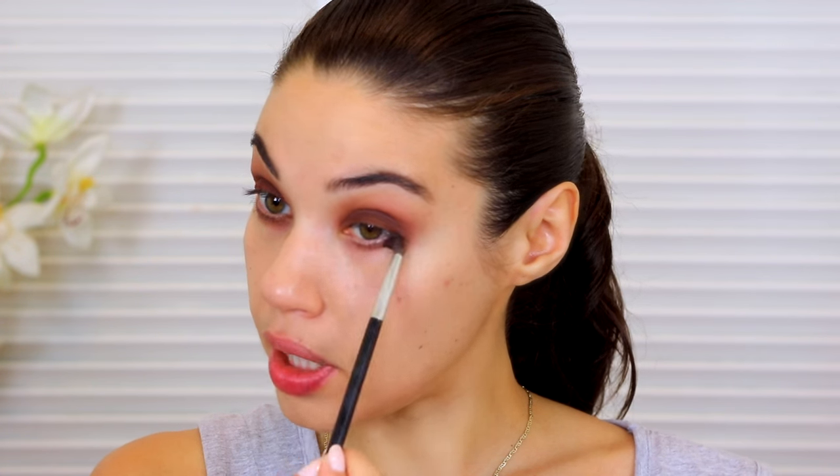Okay, so I'm smoking this out quite a bit. Don't be afraid to bring it down low because we are going to be applying another color there, so we need both colors to show up. I'm bringing that shadow down a little bit lower.